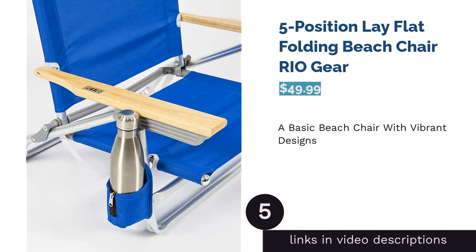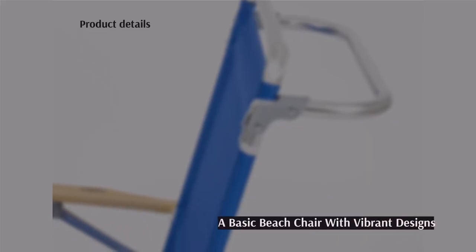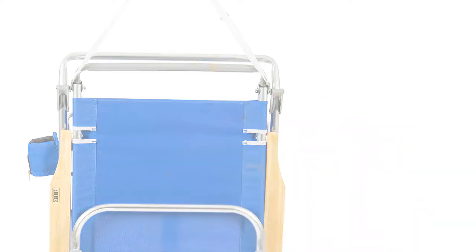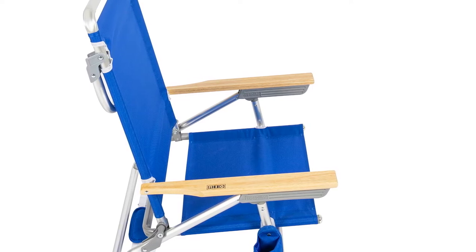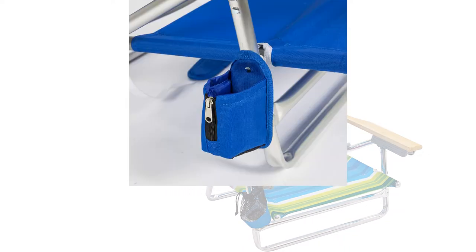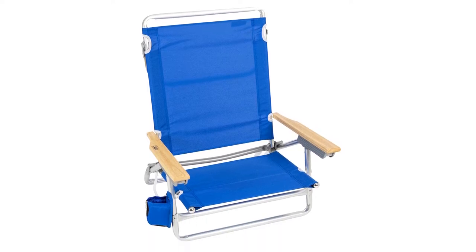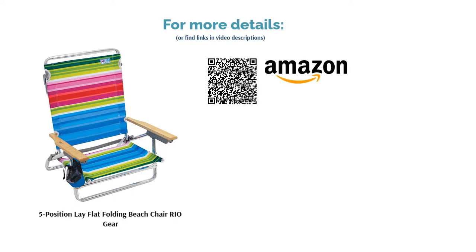The next product is the Rio Gear Five Position Lay Flat Folding Beach Chair. This is a standard entry-level chair with plenty of designs to choose from, and one of the most lightweight adjustable beach chairs on our list, making it easy to carry even if your spot on the beach is far away. It has a lay flat option. One reviewer found it uncomfortable to lay fully flat due to the bar at the top making head positioning difficult, but most reviewers raved about the vibrant color choices and sturdiness. Note that only patterns showing a cup holder image will include one.